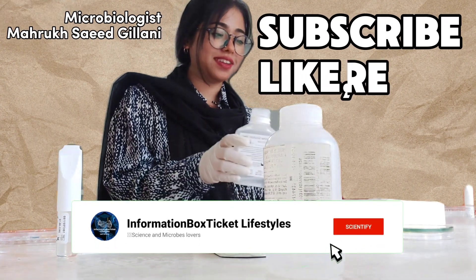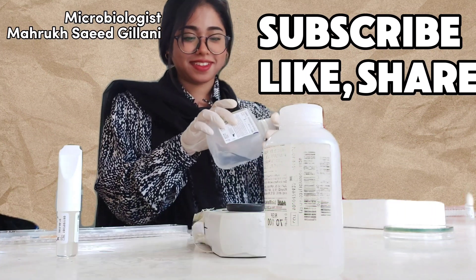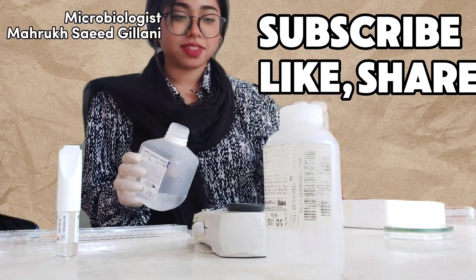Thank you so much for watching. Don't forget to subscribe to my channel and press the bell icon button.